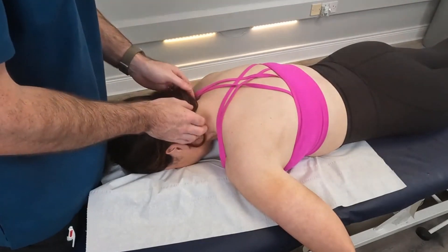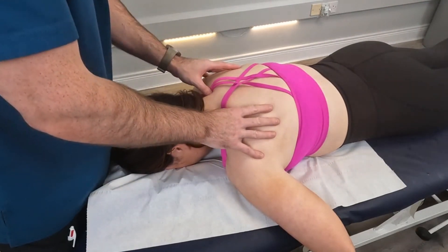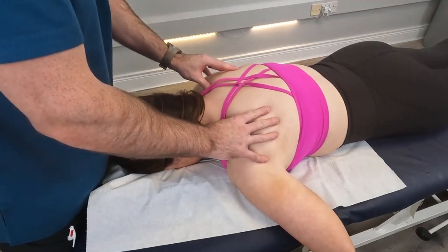From here, what we're going to do is palpate down to C7 and T1, and once we find our T1 we can palpate across to find the angle of the rib.